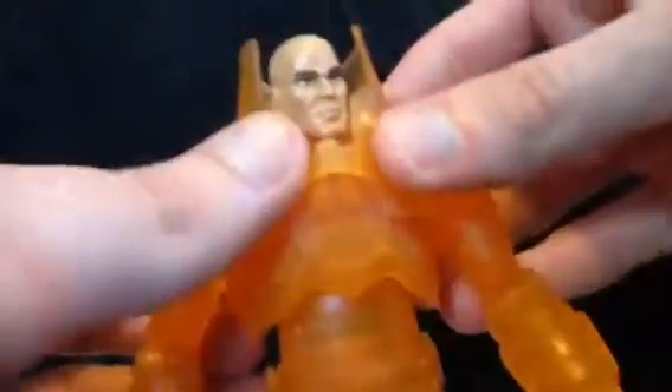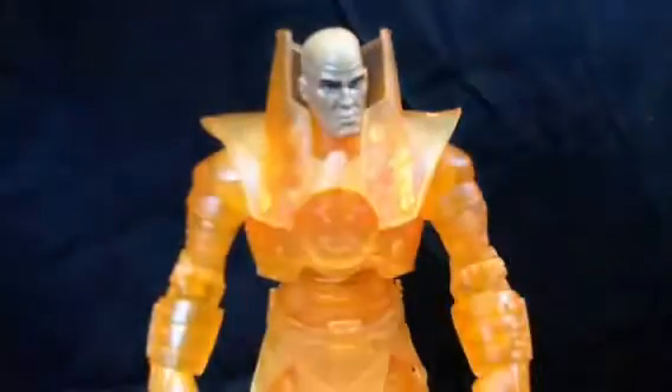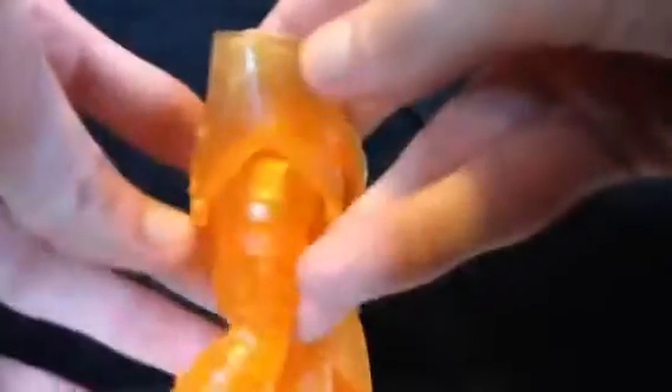He's got a lot of details going on — all the bolts and stuff. He used to have little tubes here and here, but on mine one of them broke off, so I took the other one off. They look like bolts though, so I'm not too concerned. Plus, what the heck were they for? No helmet, so they're not providing oxygen.